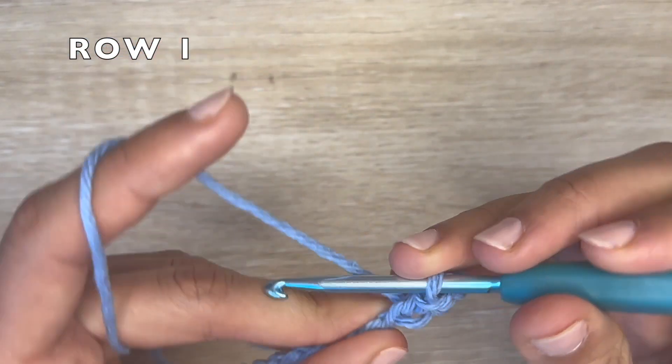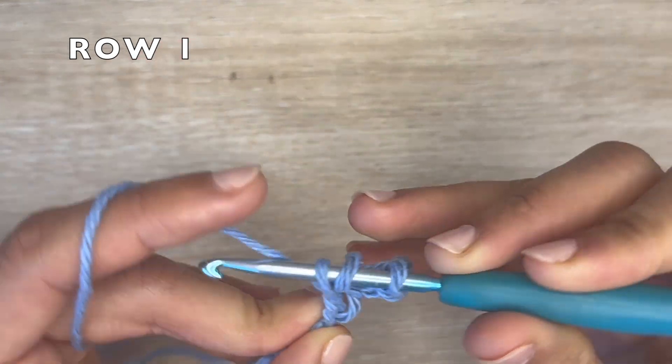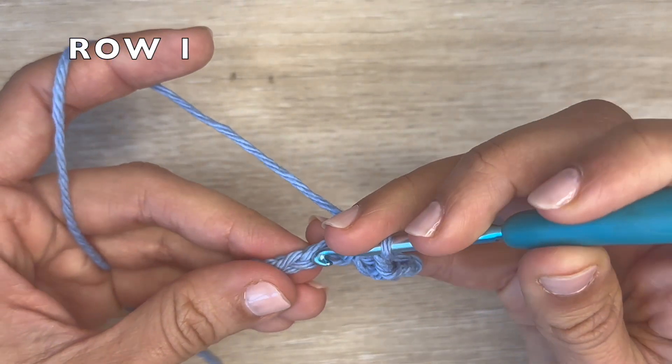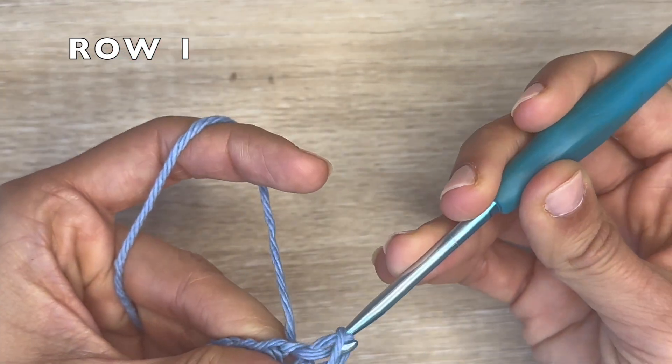Onto the next chain, you're going to do one half double crochet. And this is the repeat you want to follow — very simple: one slip stitch, one half double crochet, all the way to the end of the row.